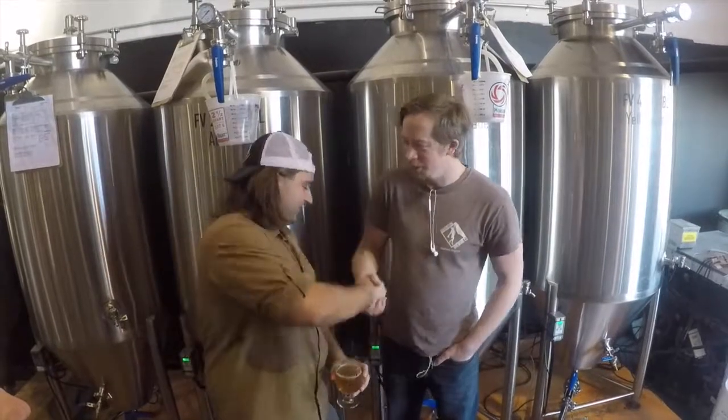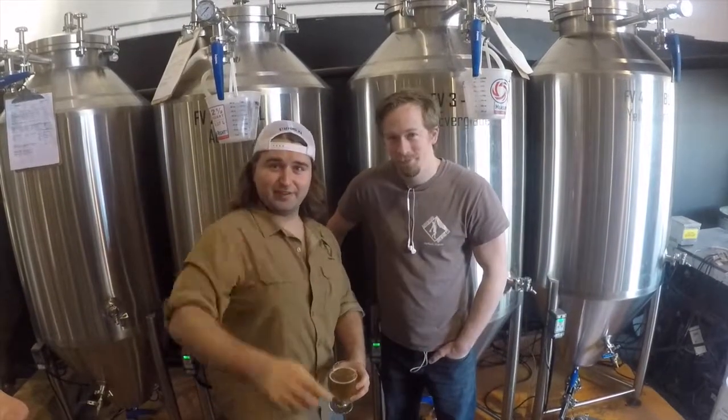Thank you very much for your time, Brian. Yep, what a pleasure. And thank you for watching. Until then, cheers. This has been Adventure Tales.